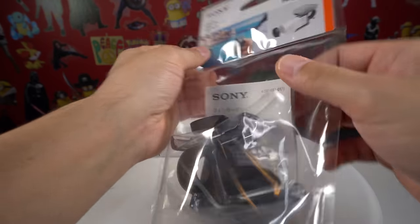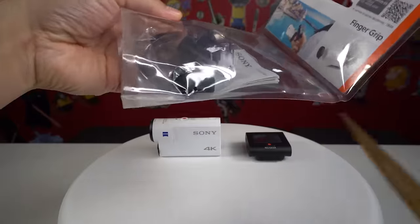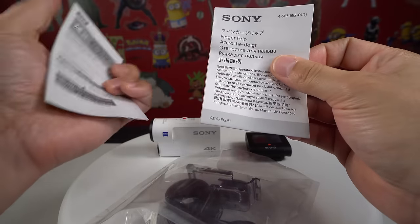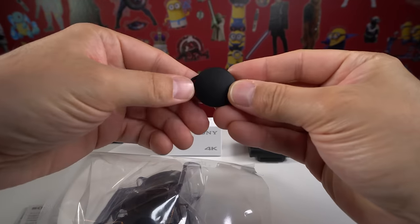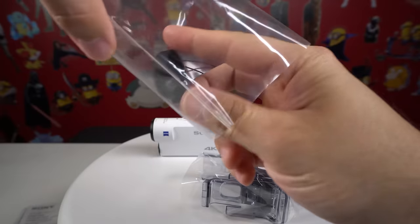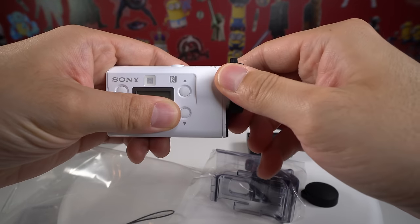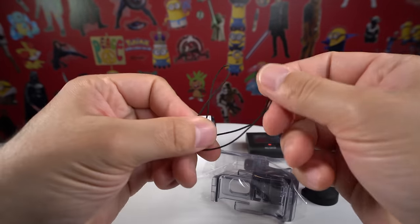Here's the front of the bag and here's the back. It comes with manuals and information in multiple languages. Here's the lens cap — depending on which Sony camera you have, this is the larger lens cap which you'll need for the X3000. It fits on like that, nice and rubbery. Then it comes with a mini lanyard right here.